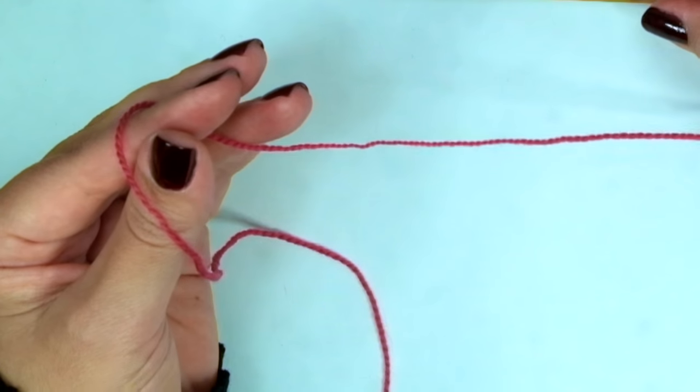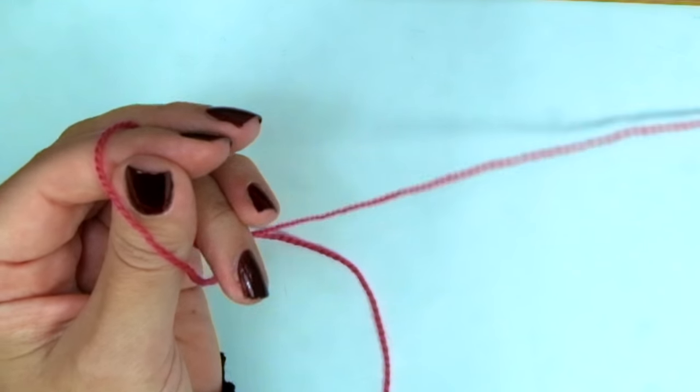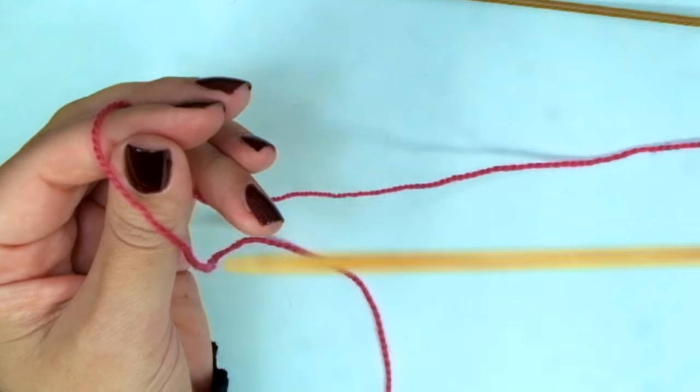First, we need to cast on 32 stitches with the smaller needles.